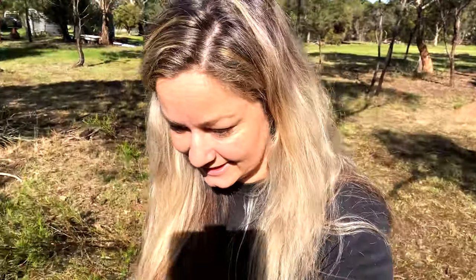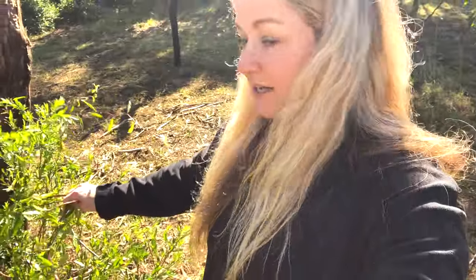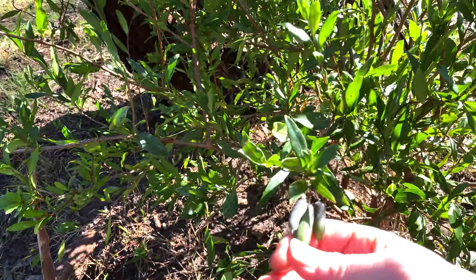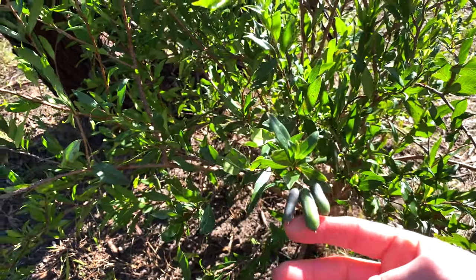Next job to add to the list is to train our apple berry plants that we've got growing everywhere. They're really beautiful plants and they are growing absolutely everywhere — we've got so many of them. It's a native Australian bush food. When they're purple you can roast them, and I think they turn yellow and that's when you can eat them raw. We've tried them at this stage and they're not very nice, but I want to try pickling some too.